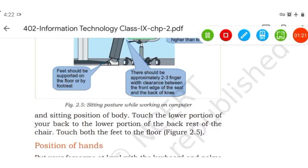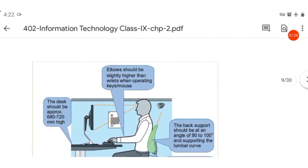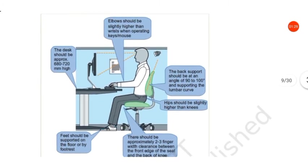Attach both feet flat on the floor. Elbows should be slightly higher than the wrist when operating the keyboard or mouse. The back support should be at an angle of 90 to 100 degrees.